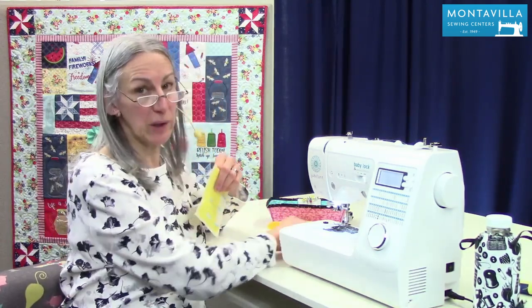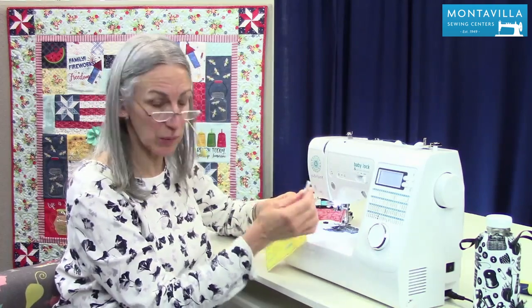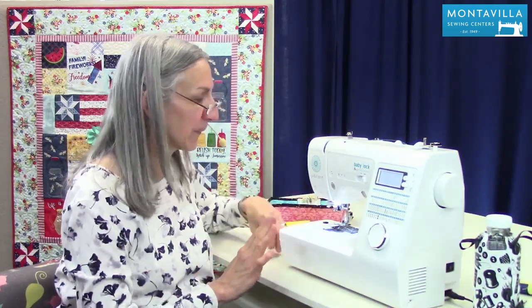For cutting your buttonhole open, that's what your seam ripper is for, and I'll show you that once we're done making a buttonhole.